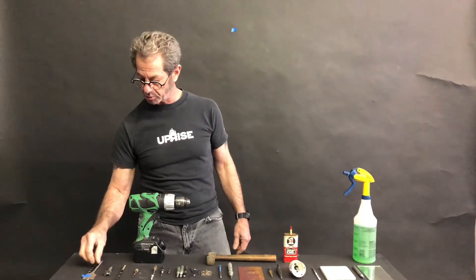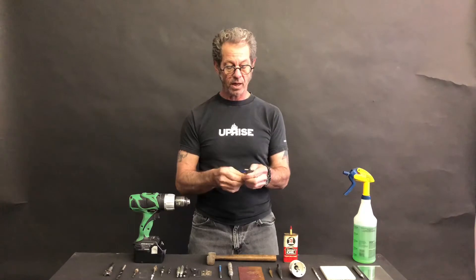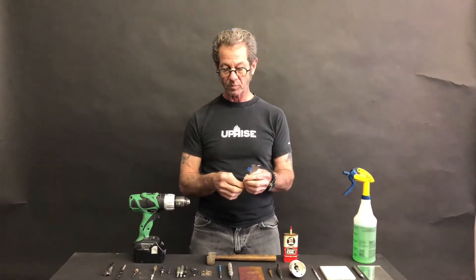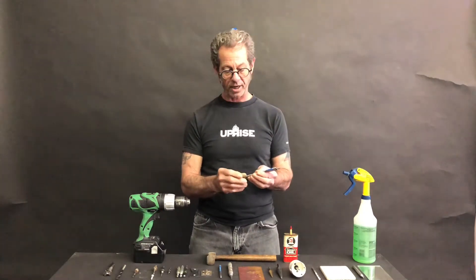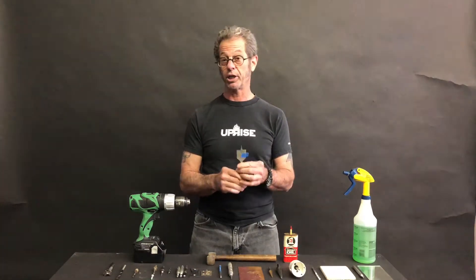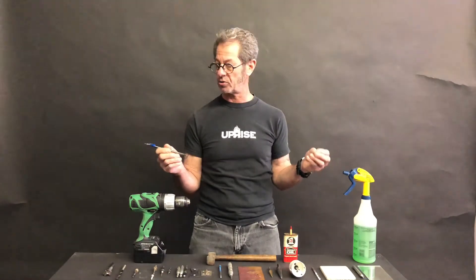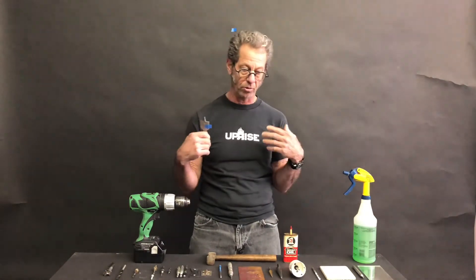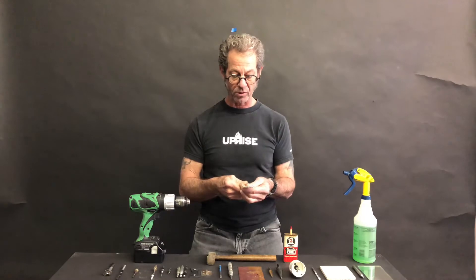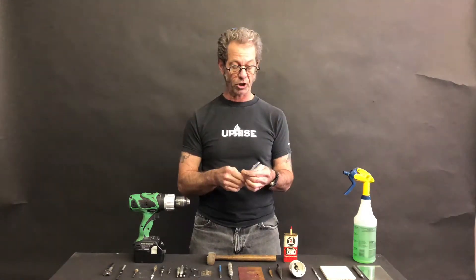We also talked during our last session about paddle bits, which we refer to as reduced shank bits. These spade bits are a really inexpensive way to make larger diameter holes, and there are extensions you can get to go along with them so you can go through longer lengths of material. They're also pretty easy to resharpen.